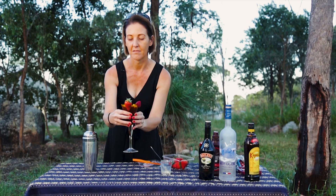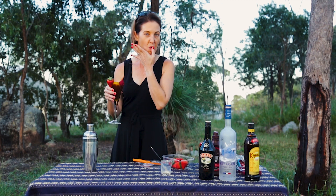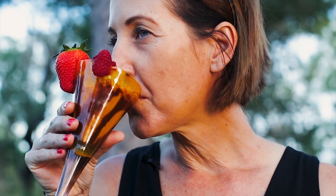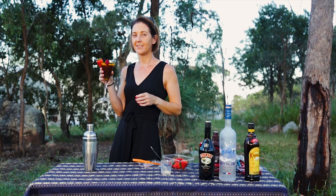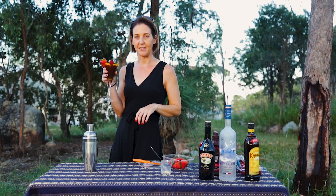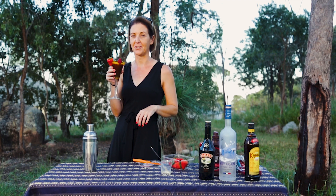Check it out — the Quarantini! Mmm, chocolate syrup. Let's give it a go. That's what I'm talking about. I can handle this for another six months. Make one — I guarantee you'll enjoy your social distancing. Stay safe. Stay healthy. Stay the hell at home. You don't need to go out.